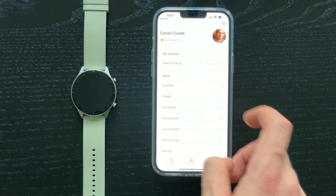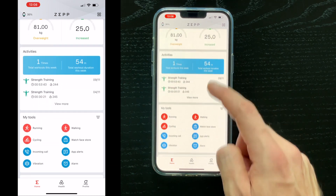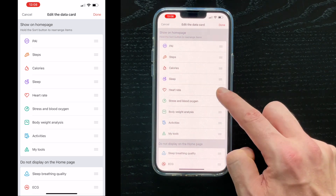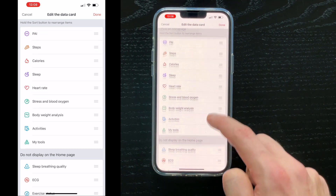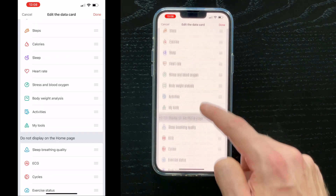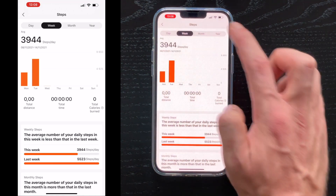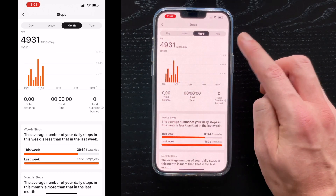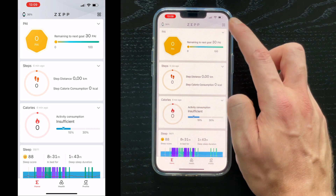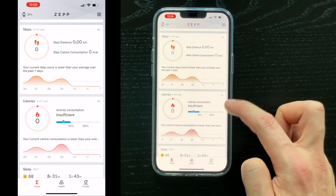Let me give you a quick overview of the app. On the main screen we have PAI, which is a general activity indicator from Amazfit, along with steps, heart rate, and others. You can modify this page by clicking edit the data card at the bottom — you can move things around, change the order, drag in different information from the bottom, or drag items to the hidden section. You can also enter any metric to see more details for specific days, weeks, months, or years, and click the arrow in the corner for each metric to see additional graphs.